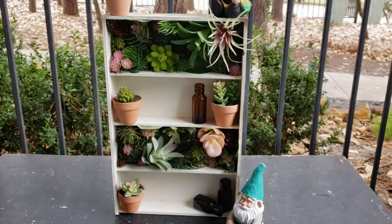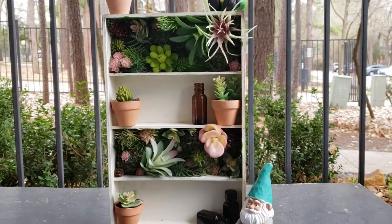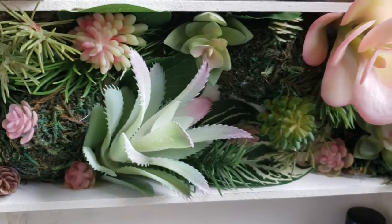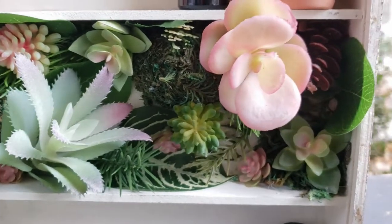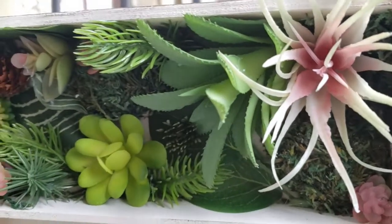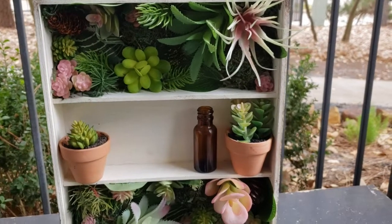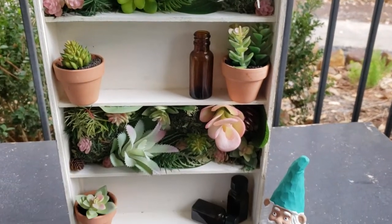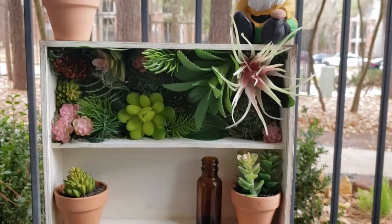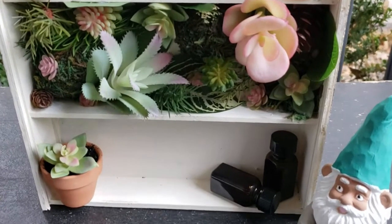Here's how it turned out — I absolutely love this thing. It's so cute, adorable, earthy, and it just looks amazing. I did add my little gnomes to it because I thought it was super cute. Like I said, you can make this using only Dollar Tree items — just use their wooden crates or boxes and their succulents. Let me know in the comments if you love it as much as I do, and whether you would fill the whole thing up with succulents or leave it open-shelved like I did.